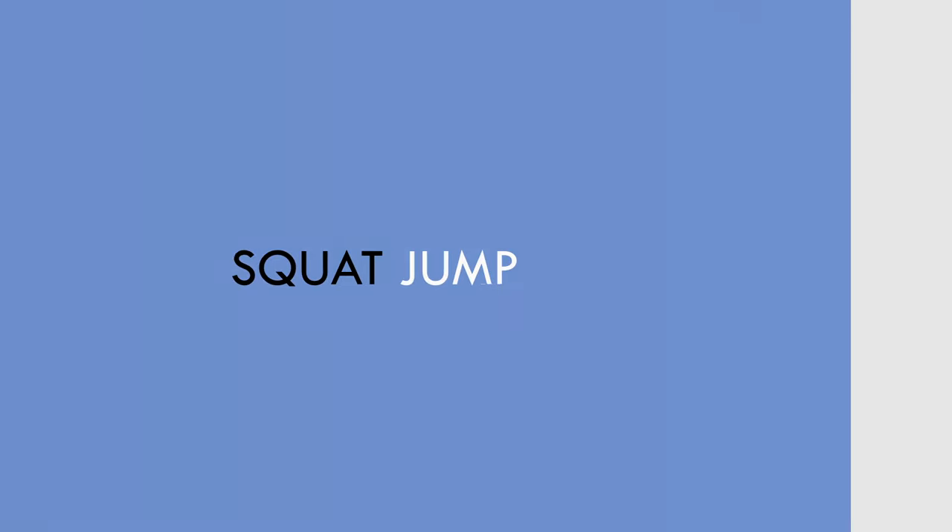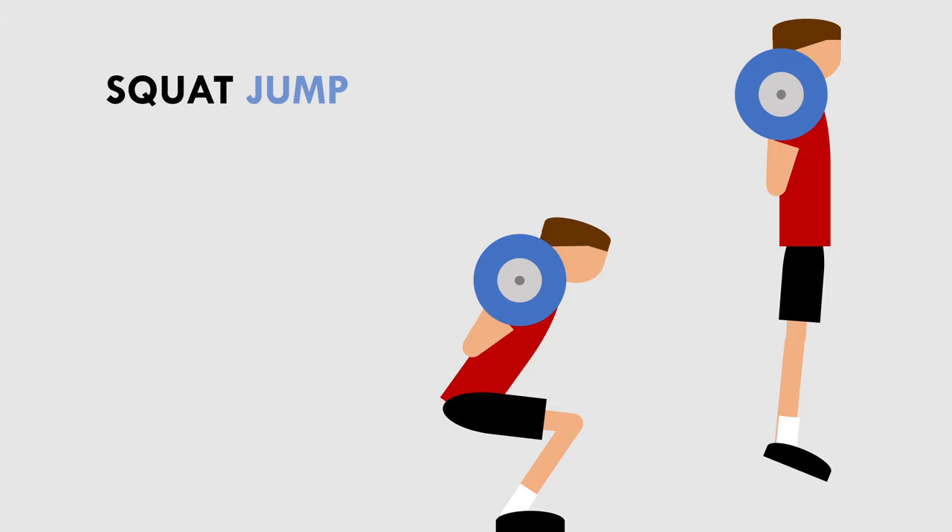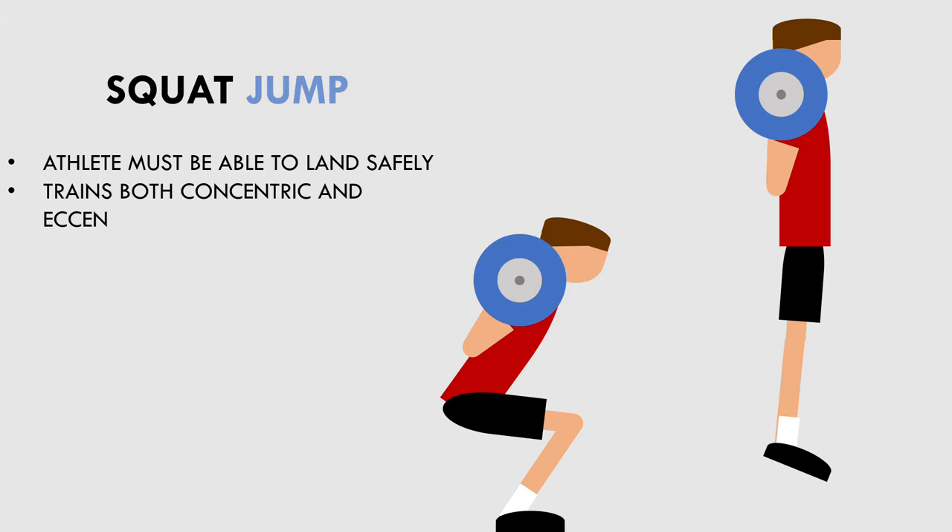The next exercise on this list is the squat jump. The squat jump is a slightly more advanced power exercise, as it is more technical to perform than the previous two exercises. The athlete must be able to brace the trunk effectively and safely absorb force upon landing. However, if an athlete is able to perform the squat jump effectively, it can be extremely beneficial. The squat jump can be easily loaded with a range of different weights and is naturally ballistic in nature. It also involves high eccentric forces upon landing, which trains both concentric and eccentric rate of force development.